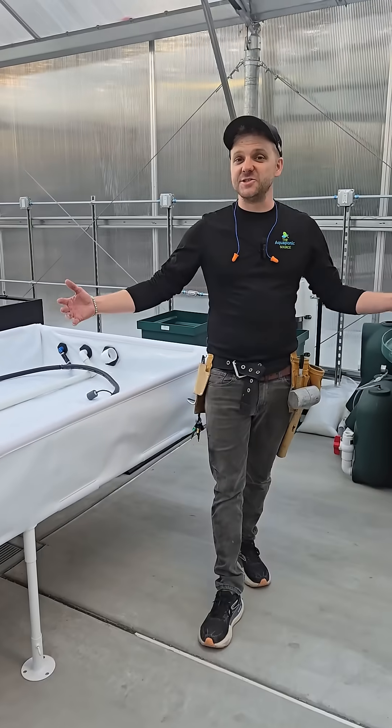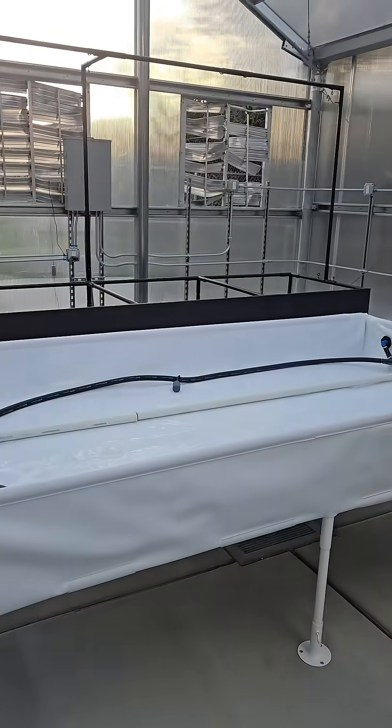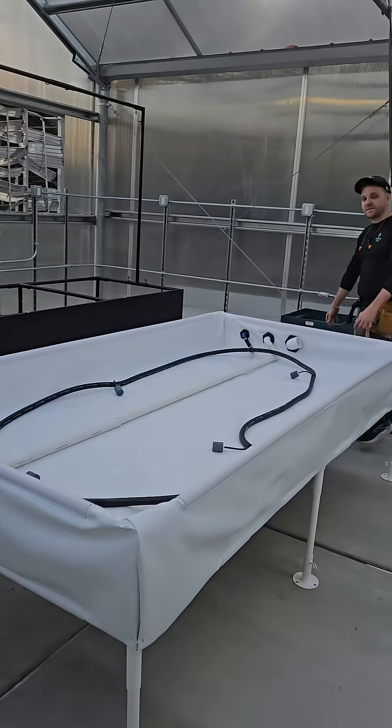All right, we're inside. As you can see, day one made a lot of progress. Right here we have a 4x8 elevated Roasis Deepwater Cultura system.